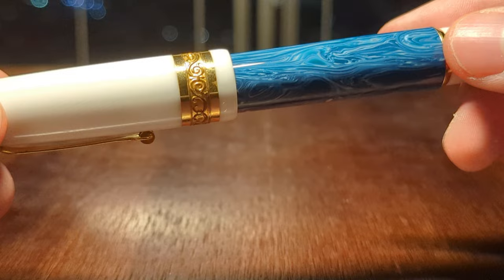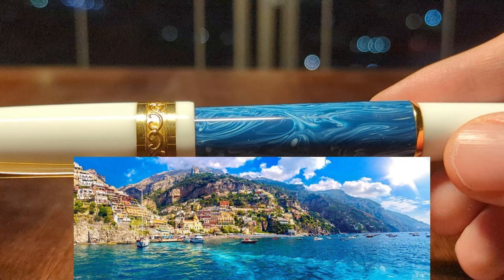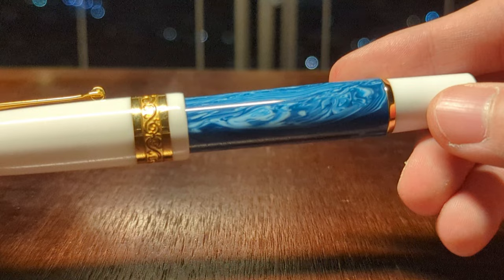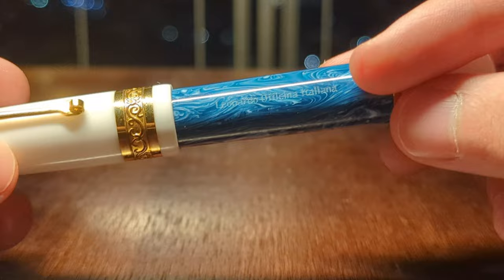Just a lovely combination. This is supposed to kind of remind you of the seas of Positano — I think that's a town in Italy. Just look at that material — whatever they were trying to replicate, if it was the ocean, they've definitely succeeded. It just reminds me of when the waves hit the shore and you see that white foam. Beautiful material. And you get the Leonardo Officina Italiana also etched onto the pen body.